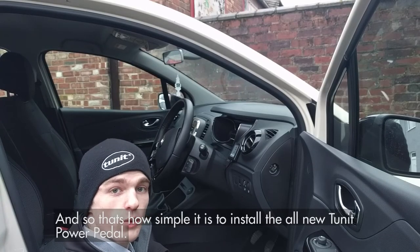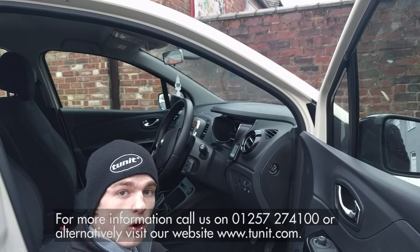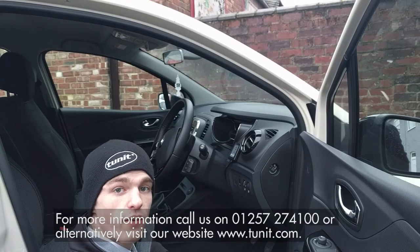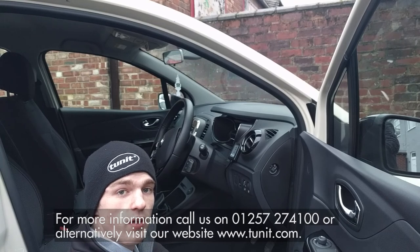And that's how simple it is to install the all new TUNIT power pedal. For more information, call us on 01257 274 100, or alternatively visit our website at www.tunit.com.